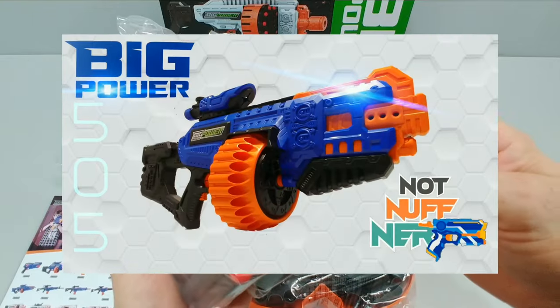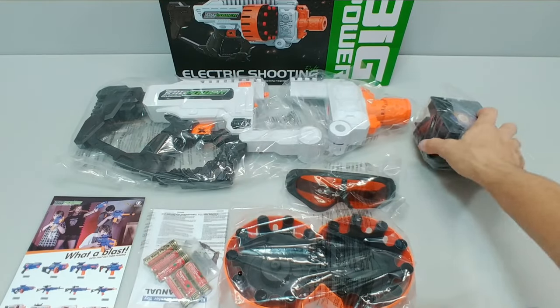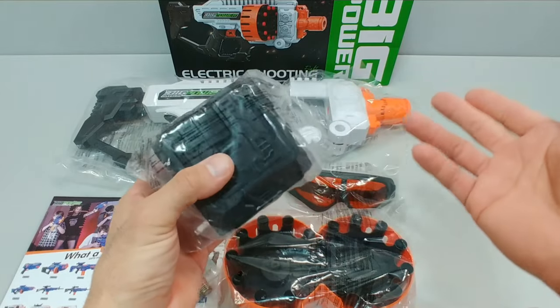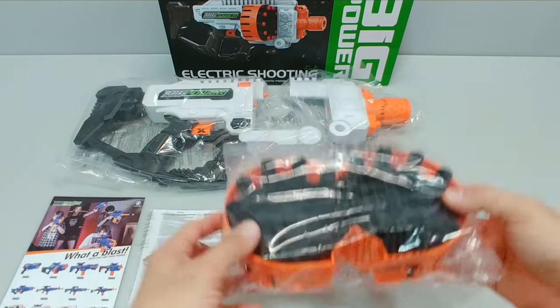That was the very first Big Power electric blaster we did here on Not Enough Nerf — check that video out if you want more information on these. Same with these targets — these are modular targets that you can set manually, they interconnect, so if you have more Big Power electric blasters you can connect these targets and make for a fun time at the range. You also got your dual drum assembly, which we're going to get into in a second.